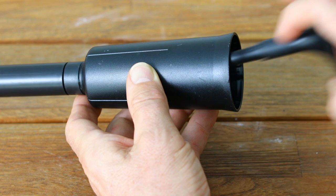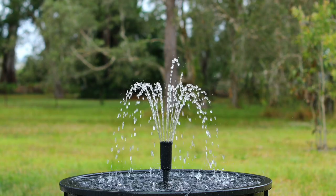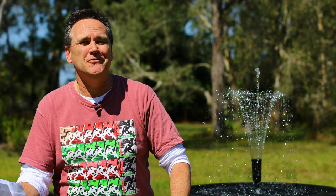The actual fountain effect — the shape of the water — is easily changed by swapping in and out the different nozzles. This is super easy to do, so you can change the look anytime you want in a matter of seconds.